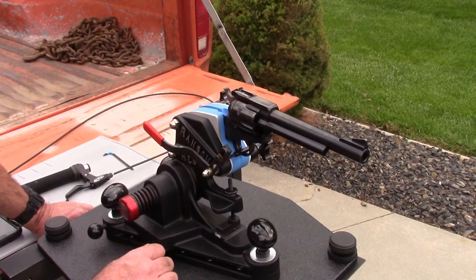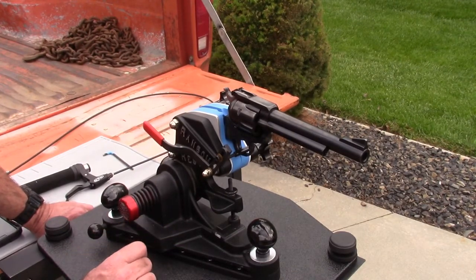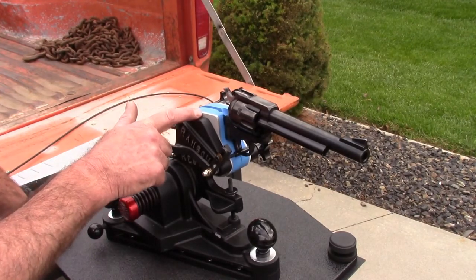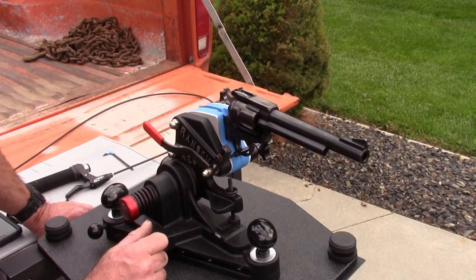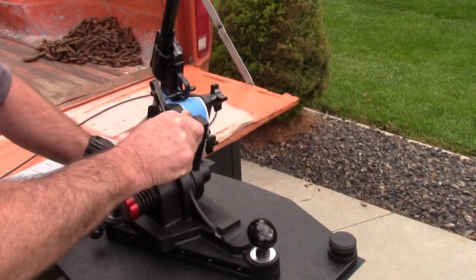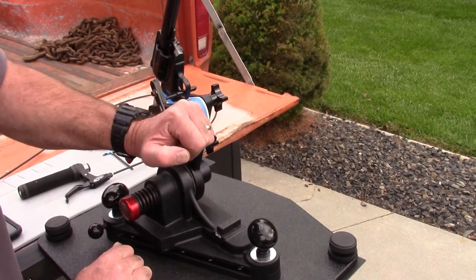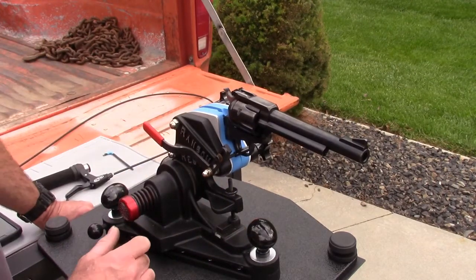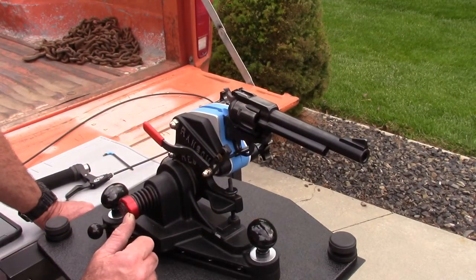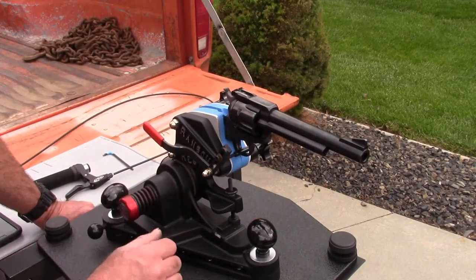Just a little overview for those who are new to the channel: the Ransom Rest takes the place of human hands. What we're trying to do is develop a load and see how tight we're grouping. You remove the grips from the handgun — the Ransom Rest becomes the integrated grip. Round by round you send each round downrange. When you fire a shot you have recoil, then you bring it down, and it returns the muzzle pretty close to the same spot as the last shot. That's the whole idea behind the Ransom Rest.